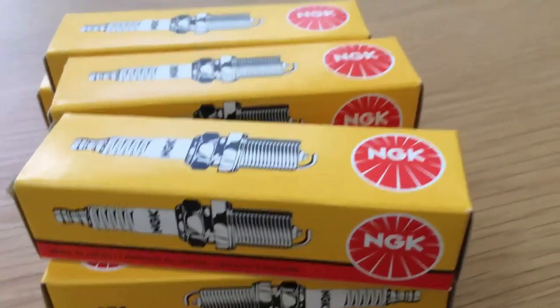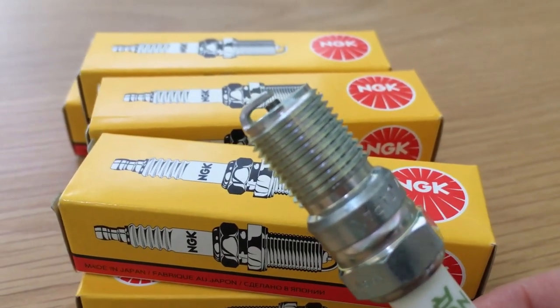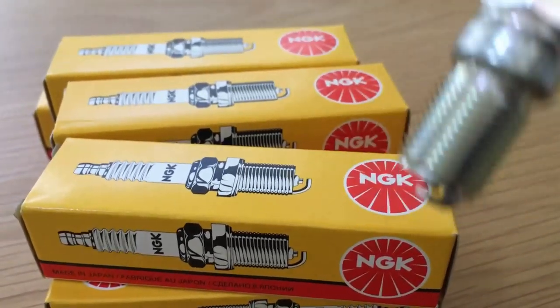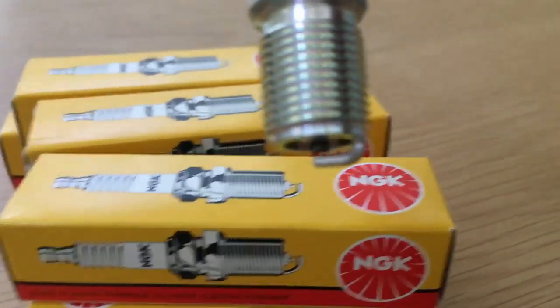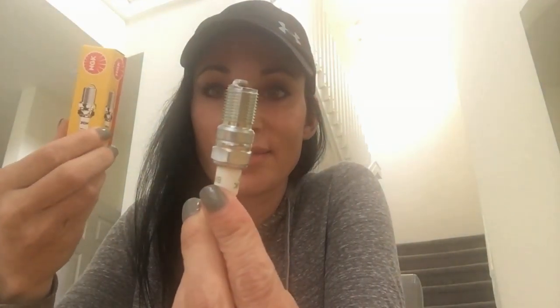I got these this morning. I chose NGK spark plugs because I use them in all my vehicles — they're dependable over a wide range of applications. The current application is the nitrous install on my truck. I chose the NGK 7s because they're two steps colder than the stock spark plugs, which is perfect for nitrous because it combats detonation. I got eight because my motor is an eight cylinder.